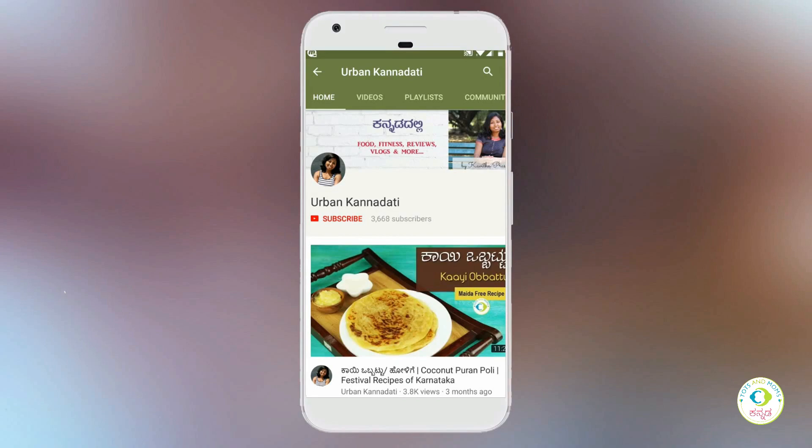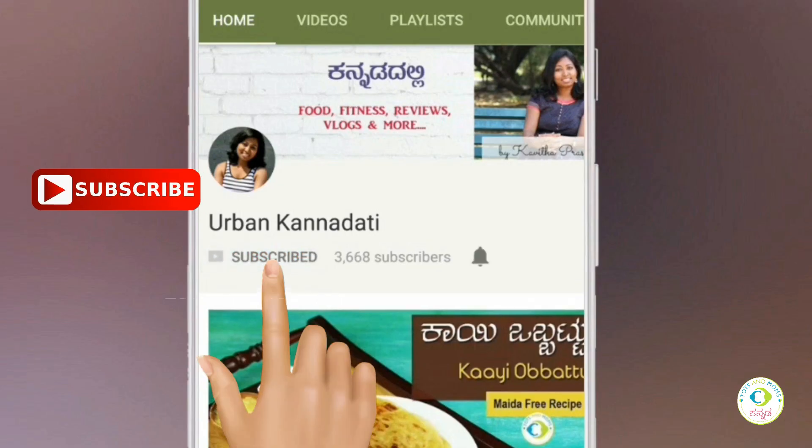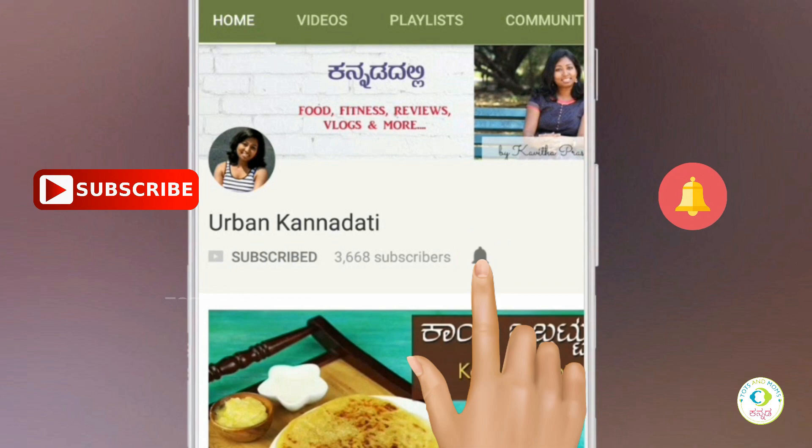Welcome to Arvankanadati channel. Click the subscribe button and bell icon. Hello, my name is Saru Kavitha. This is called Carrot Suji Upma, Carrot Rave Upma.